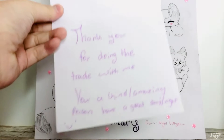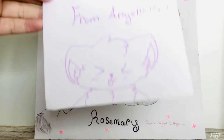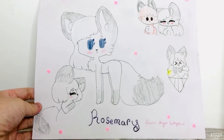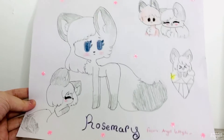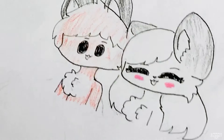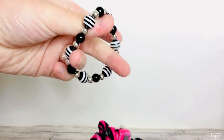There's a note from Angel Kitty Star that says: 'Thank you for doing the trade with me, you're a kind amazing person, have a great day/night.' As a little backstory, I actually traded a beanie boo with Angel Kitty Star but she sent me so many extras! There's also a cute picture of Rosemary with stickers — her art style is so cute, I definitely need to art trade with her. She also gave me a scrunchie, a necklace, a little pizza, and an entire container of glitter!